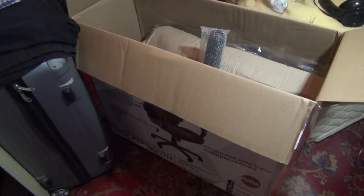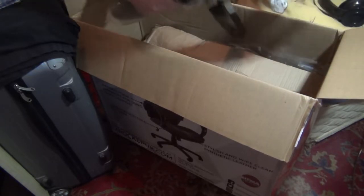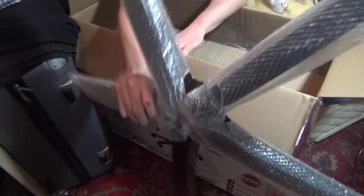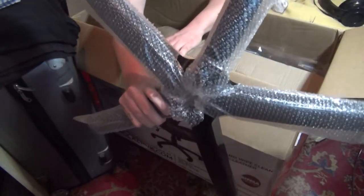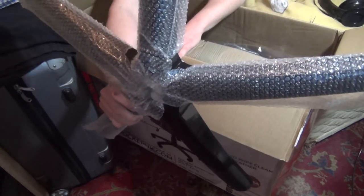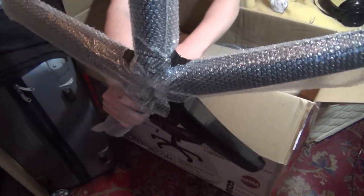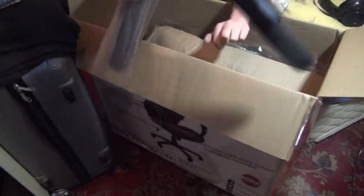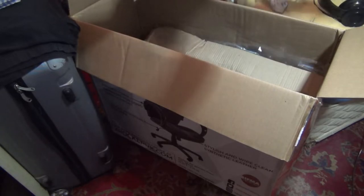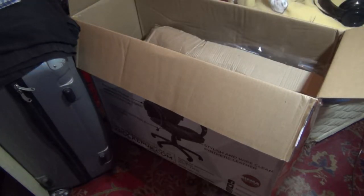We'll put that to the side. This is in one piece — basically the base of the chair. My old one only had four legs, but this one's got five legs on it, so that's good. Nice and heavy as well, that's what I like about it. And nice and shiny, nice and sleek.